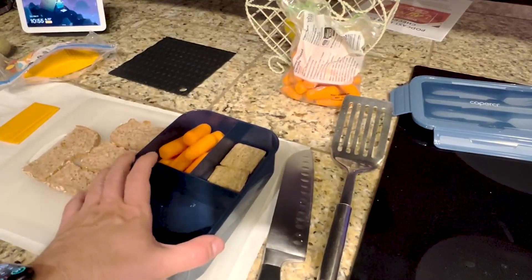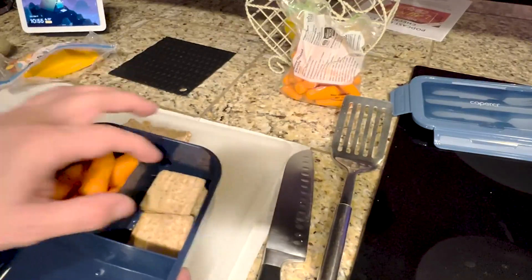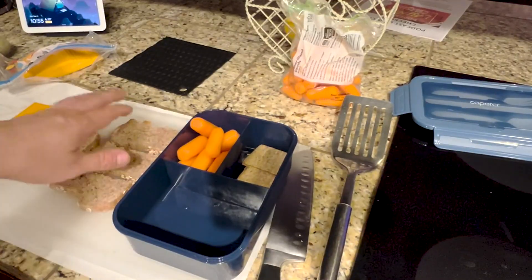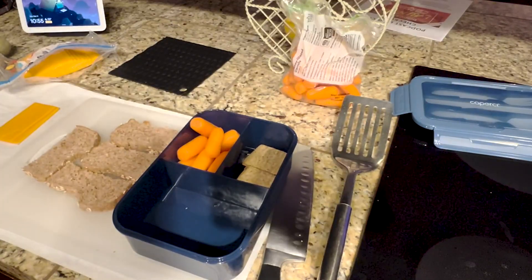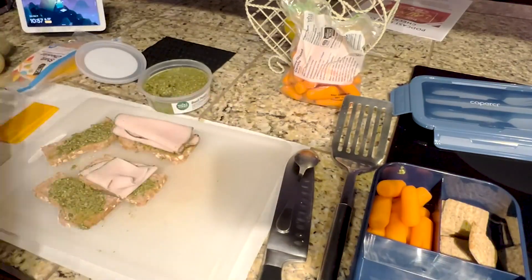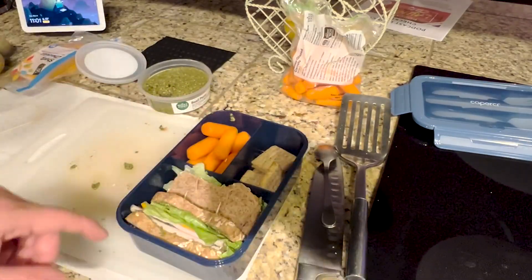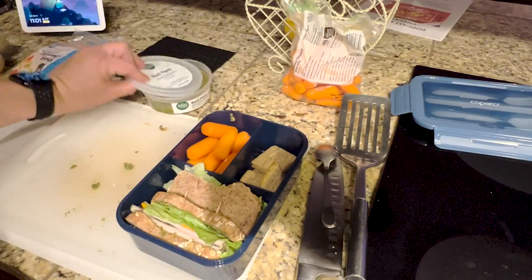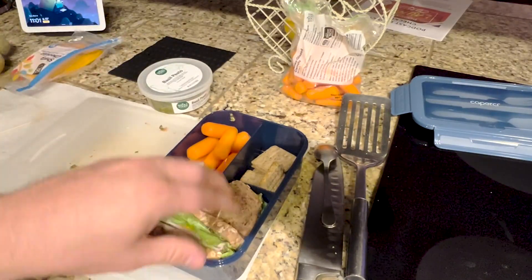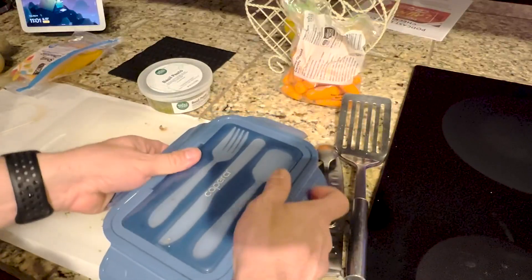I've gone ahead and started to pack my lunch. I'm going to put some carrots in here. I was thinking about apples, but today we're just going to do some crackers. Then I've got some bread to make a sandwich and put that in right here. That's actually equal to one full sandwich, and as you can see I kind of had to squeeze it in there, so you just got to figure out what's going to fit right for you. Let's go ahead and put the top on it and see if it'll fit.